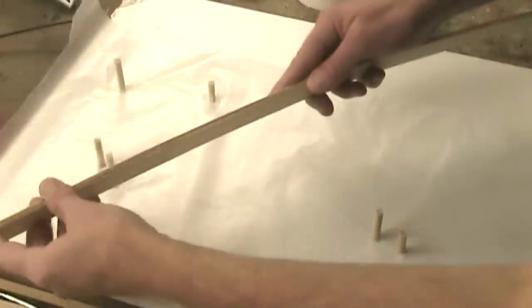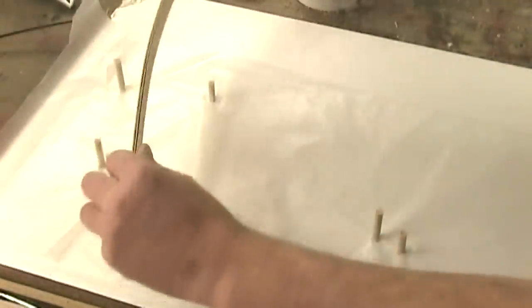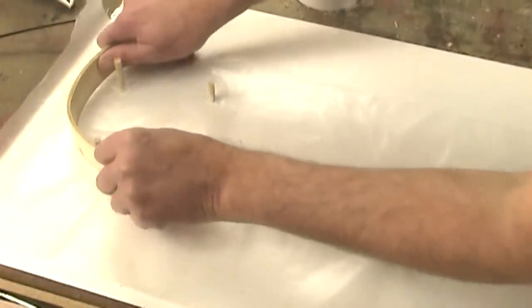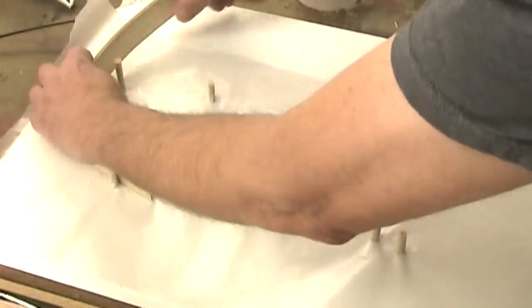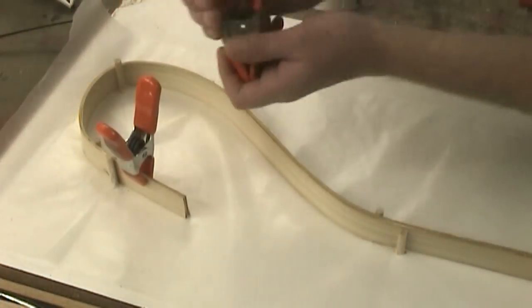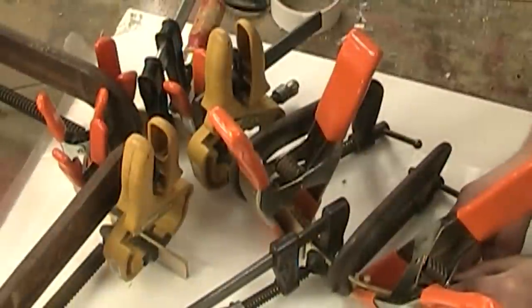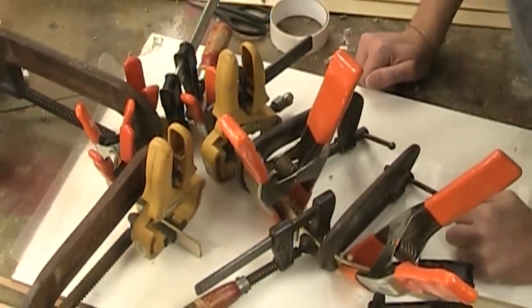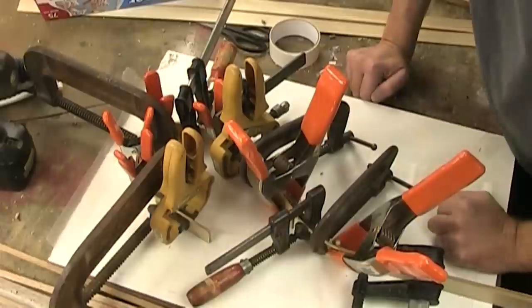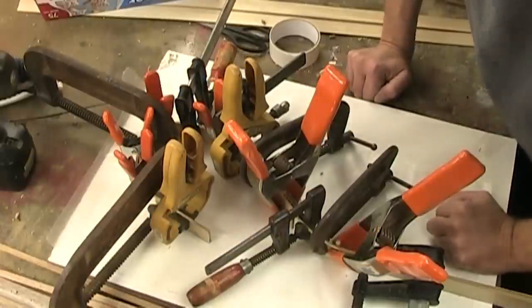I've put some wax paper down and wrapped each of these dowels with some packing tape, so hopefully the glue won't stick to anything. I'm going to apply glue on two of these strips and put the third one sandwiched in between them. I've got these sort of sandwiched together, and I'm going to see if I can do this without breaking any of them. I've grabbed every small clamp I have and tried to clamp pretty much all the way around.